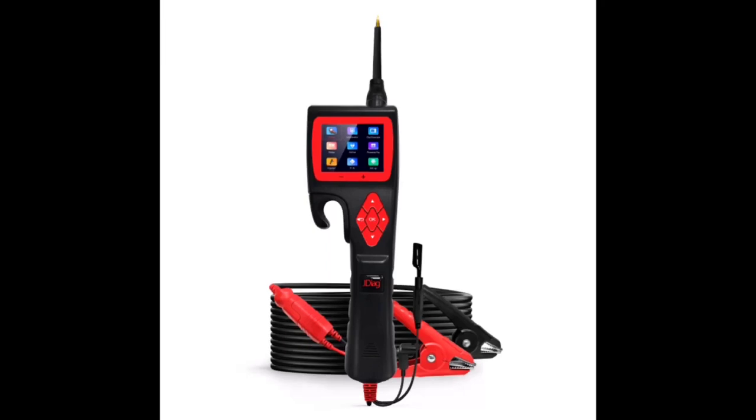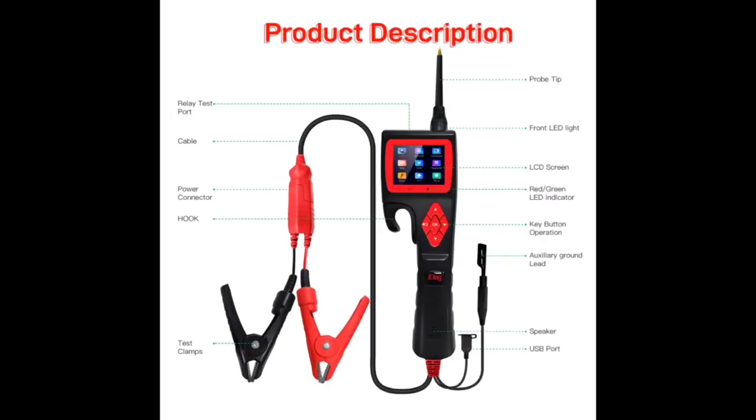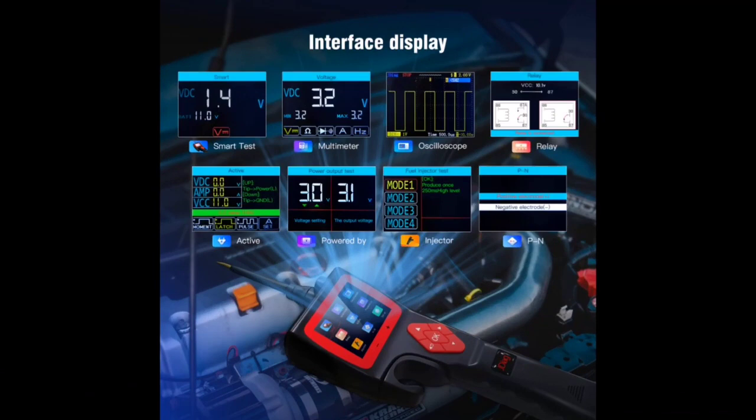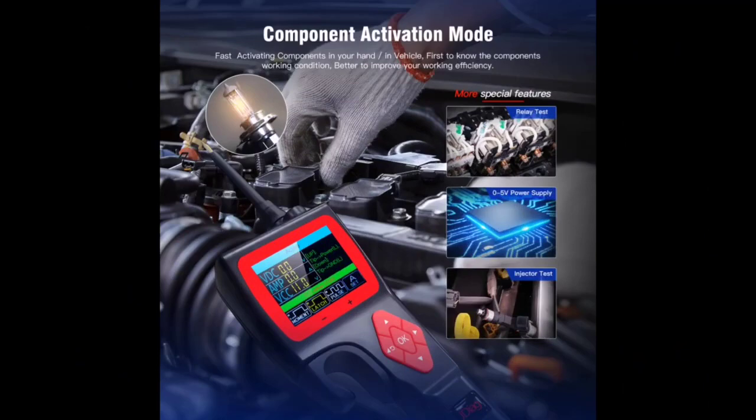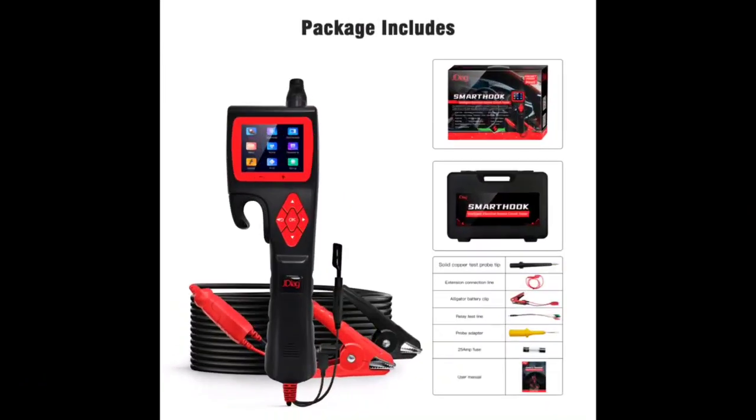Smart Hook Intelligent Electrical System Circuit Tester is produced by J-Delk Technology. The Smart Hook is the newest generation intelligent circuit tester with a 2.4-inch large-size LCD screen display. It is dedicated to test all 9-volt to 30-volt electrical systems for cars, motorcycles, and trucks. Smart Hook Circuit Tester is convenient, fast, and intelligent.